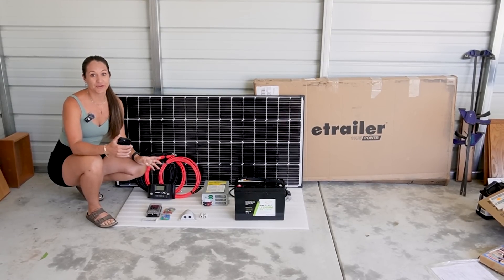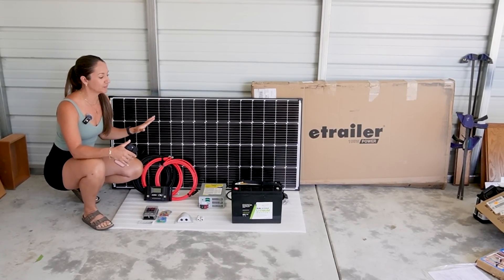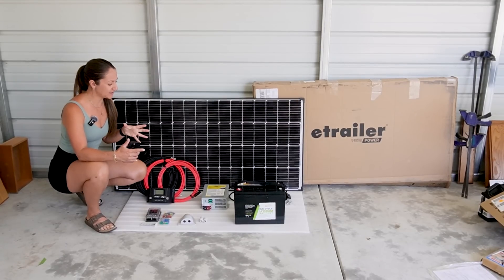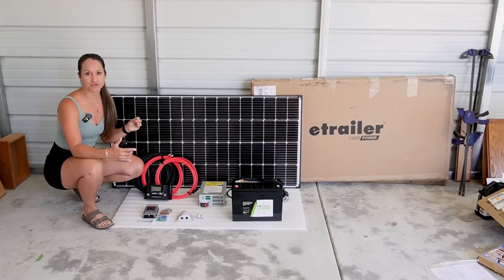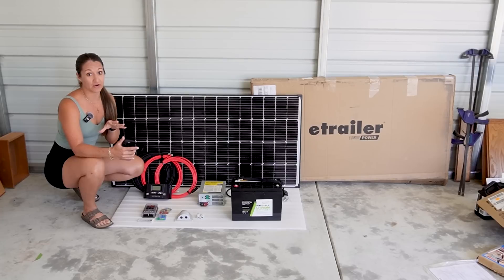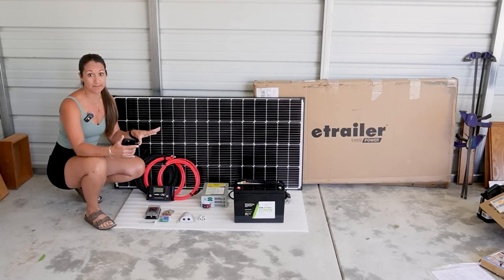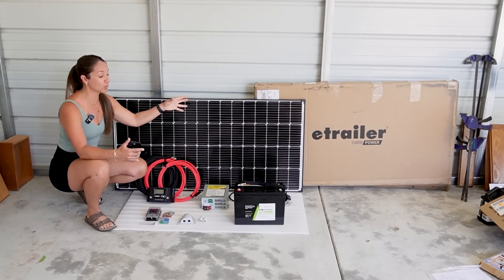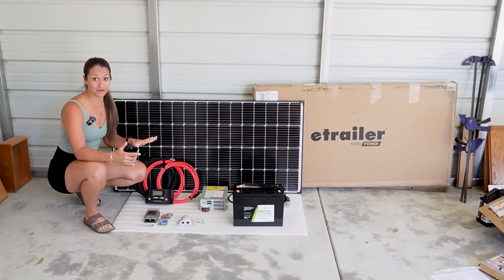In today's episode I want to show a general overview of our electrical system. This is pretty much the same type of system that we usually install on all of our RVs, and later Chad will go into more depth on all the different areas, but just to show you what we're working with, I laid everything out here for you.